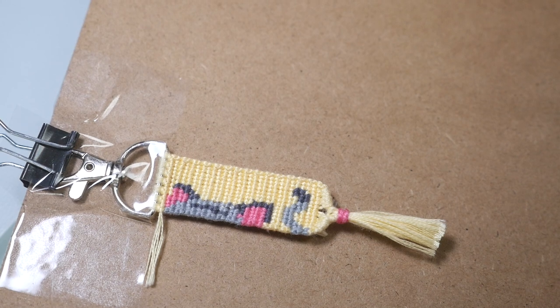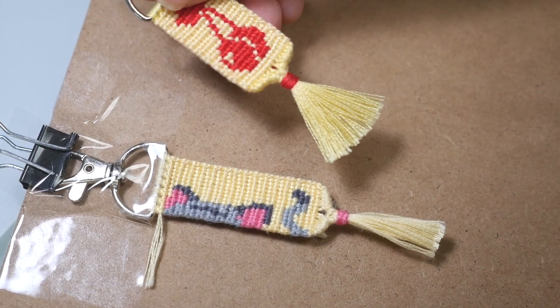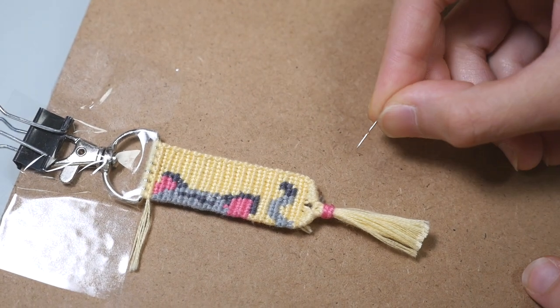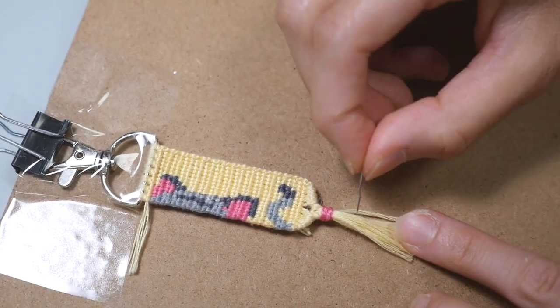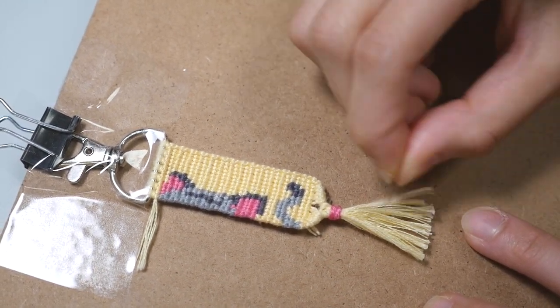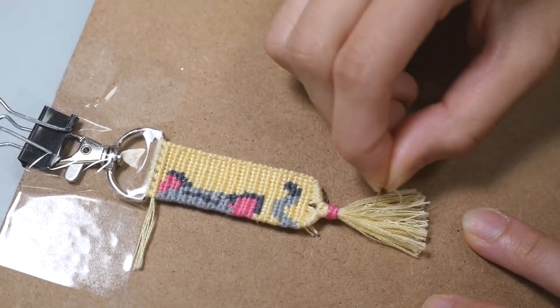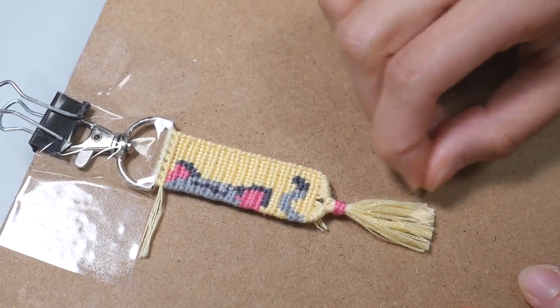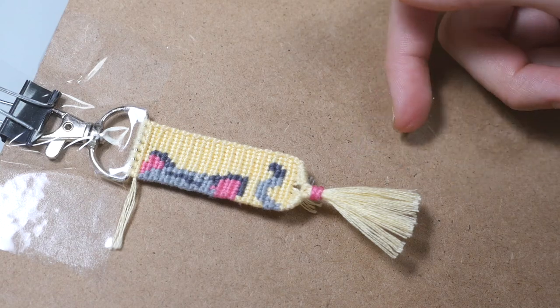Now a trick I have for getting a fluffier looking tassel: you are going to take a safety pin, needle, or something pointy and just take the pointy end and brush it through the tassel. You're going to see that the threads are fraying and making a fluffier looking tassel. You should end up with a tassel that looks something like this.